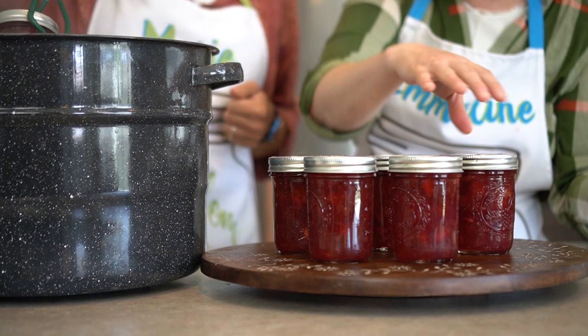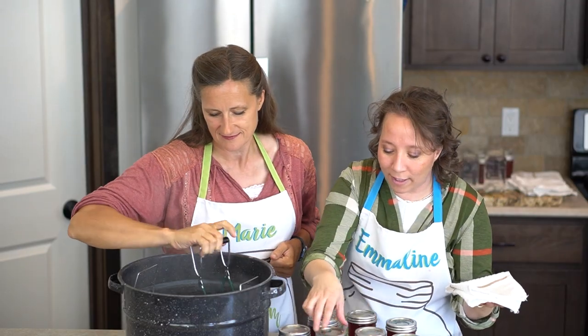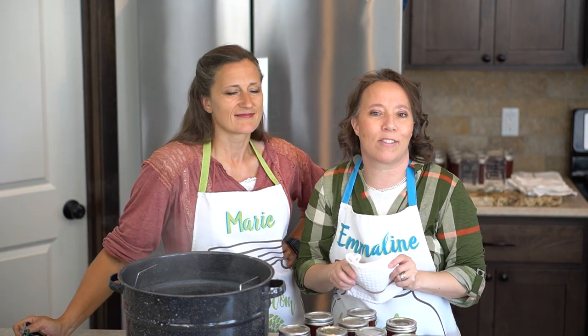We got a lot — 11 jars, but we kept one out for taste testing. If you guys did it at the same rate we did, remember every batch is a little different, so if you have a different number, just know that's normal.